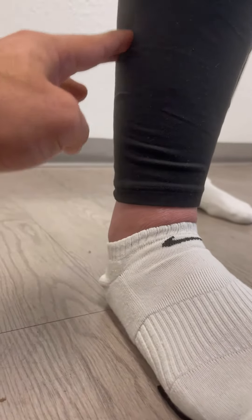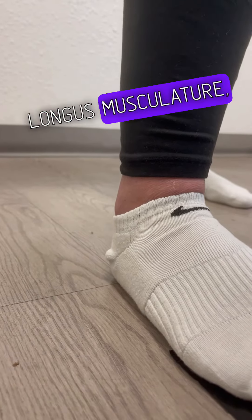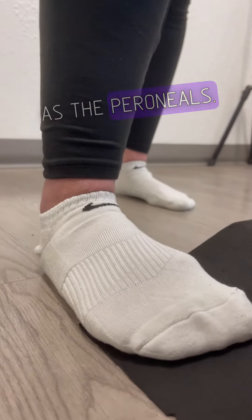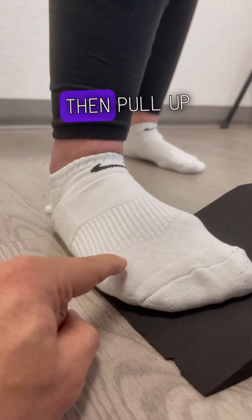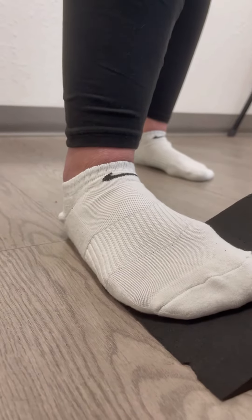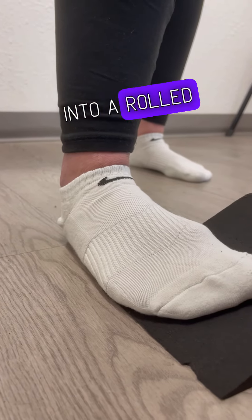Engaging significantly in all of this musculature here — this is called the fibularis longus musculature, formerly known as the peroneals. So again, this angle is to push down then pull up for your PAILs/RAILs, training the musculature to be strong when it's going into a rolled ankle position.